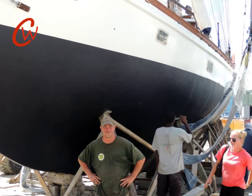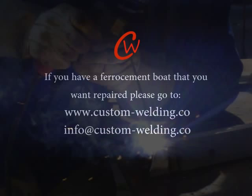Thank you for watching our video. If you would like to have us come down and repair your ferro cement boat, please contact us at the contact information below. Thank you very much.